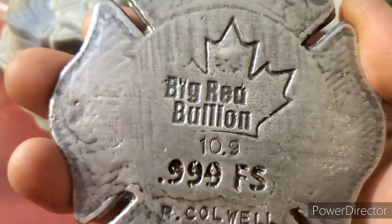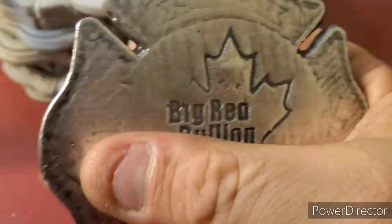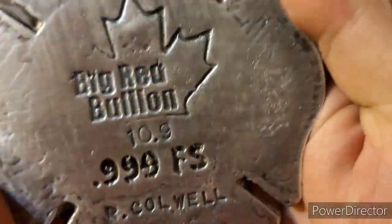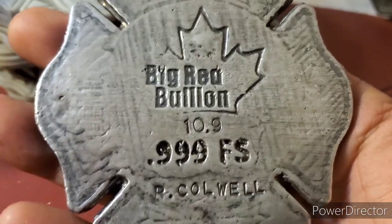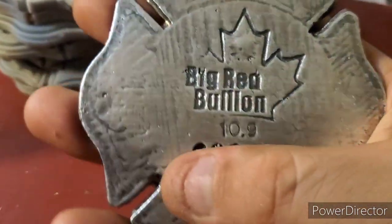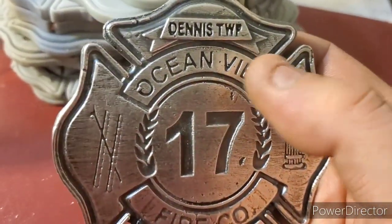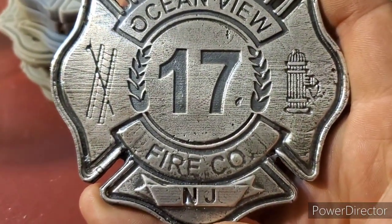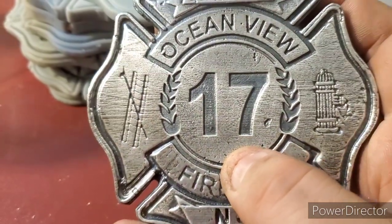Let me show you on the back — it's got the logo, 10.9 ounces, 999 fine silver, our Colwell on the back. I left the darker antiquing around the edge — as you guys know, this is fire court. Robert Colwell is a volunteer firefighter, so I figured the little darkness around the edges and stuff — it's black here — it kinda gives it that look like it's been in a fire or something. I thought that was pretty cool to have that on the back. And then on the front, just super shiny, black in all the details, to really make everything pop. You can even see the little line textures in the piece, which is just beautiful when it's been antiqued. All that texture came out beautiful in this.